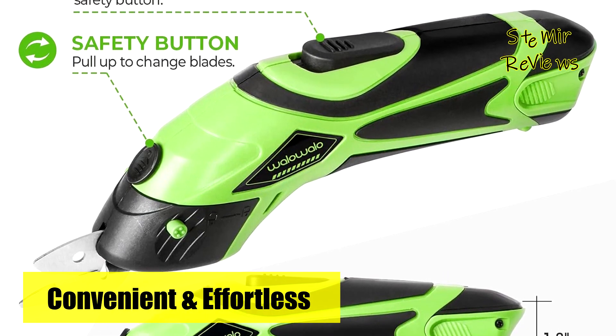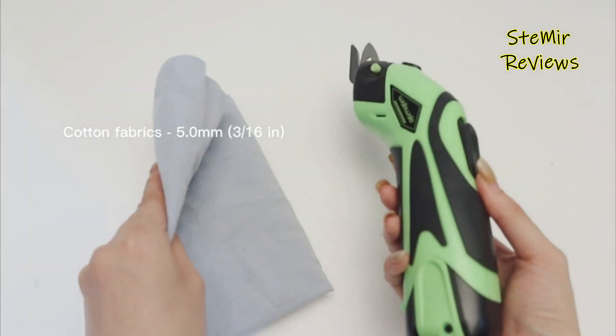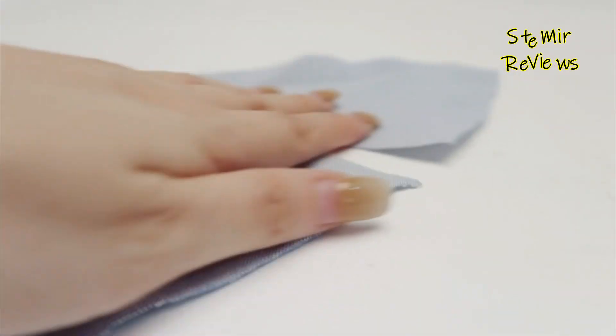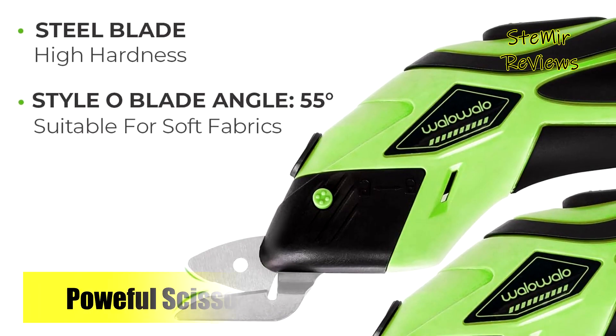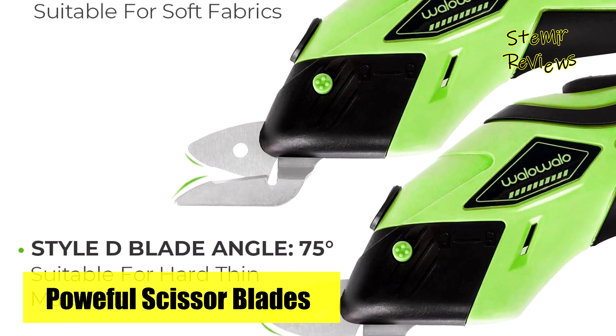The fabric blade effortlessly cuts through various materials like plastic straps, metal sheets, fabrics, leather, and more, while the hard materials blade tackles corrugated cardboard, thick fleece, and more. What sets these scissors apart is the convenience of not needing to continuously hold the safety button — a simple push forward powers them on until you press the button again to turn them off.